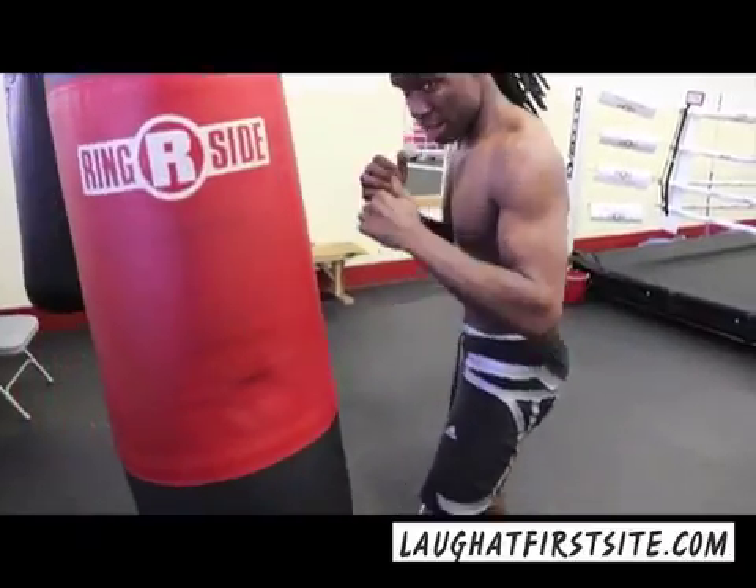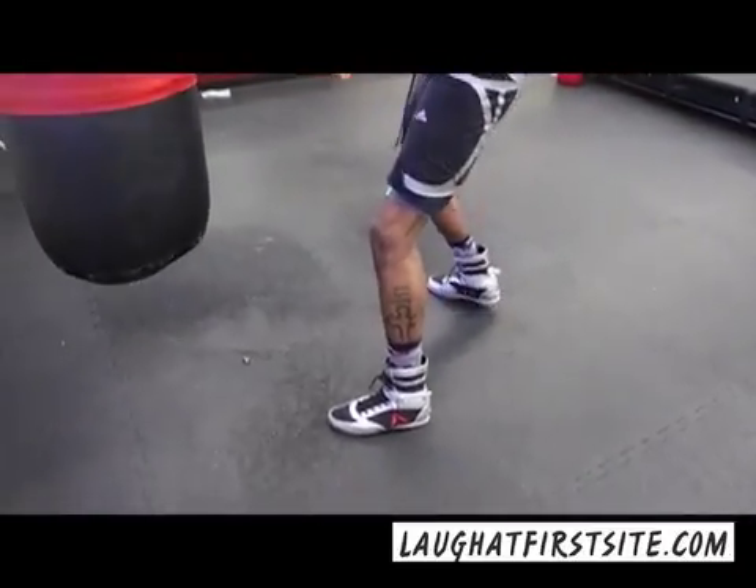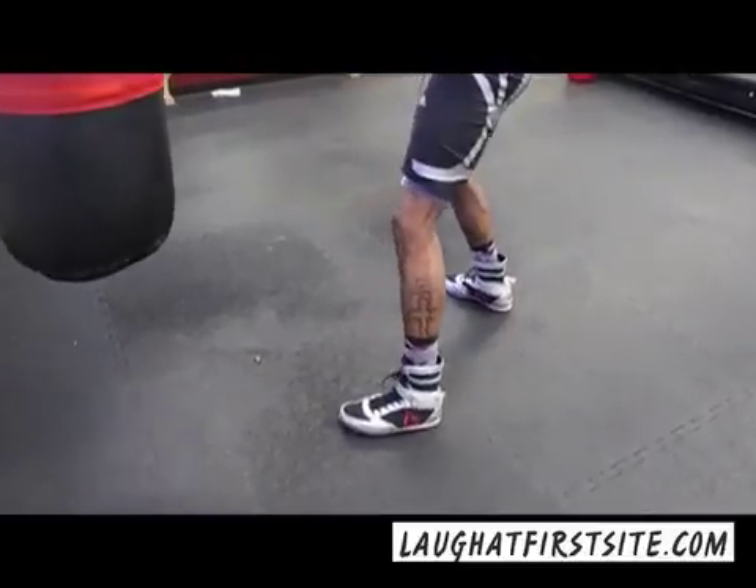See the footwork on it — you drop and you come straight to the body.